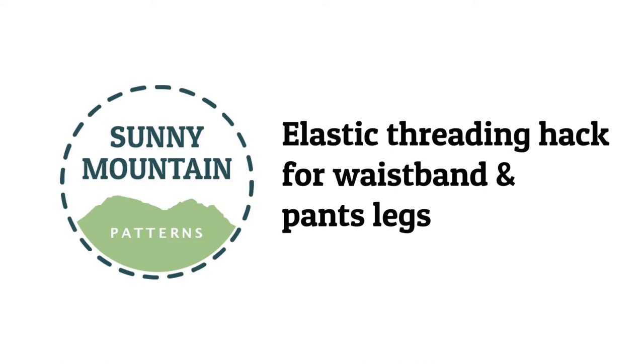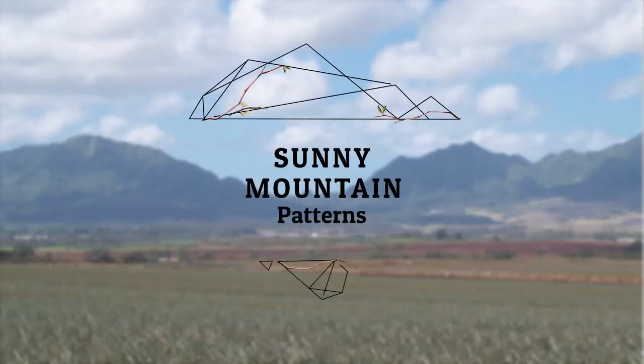Hi, this is Kathleen from Sunny Mountain Patterns. Here's my elastic threading hack for waistbands and legs. You can, of course, do this for any elastic that you need with self-binding.